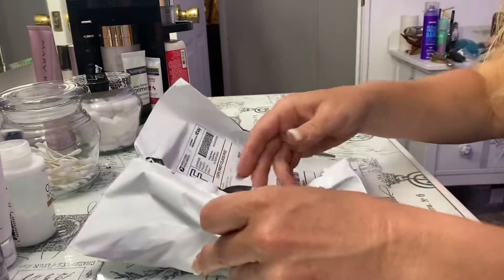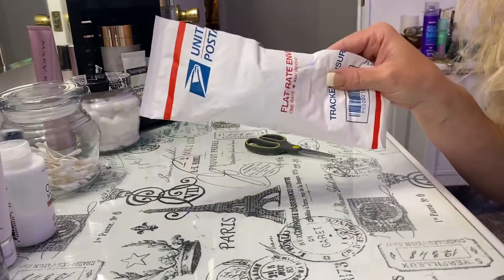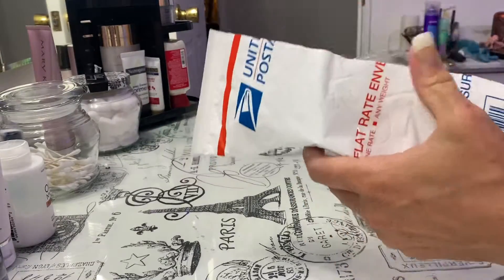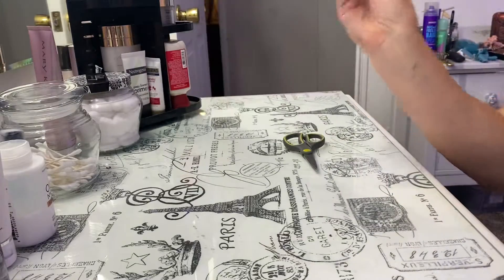Oh, there's another envelope in here. They double wrapped it. Let's snip that little tape off. Here we go — yep, it's our accessories!